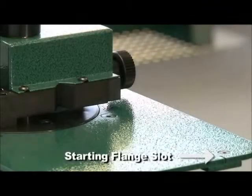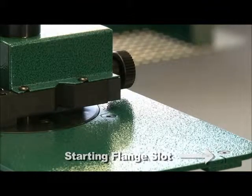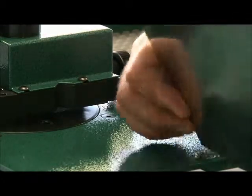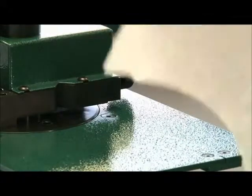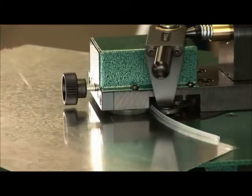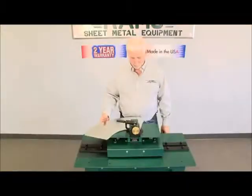After setting the adjustments, make your starter flange using the slot located on the left side of the table. Insert the material edge and bend it down to create a starter flange. Now feed the material into the rolls and let the auto guide pilot the material until the form is completed.